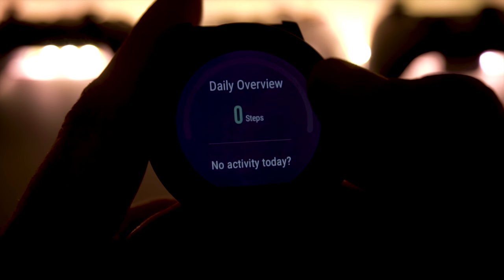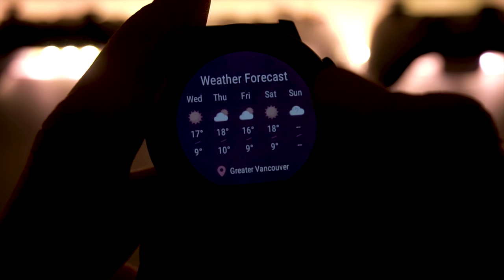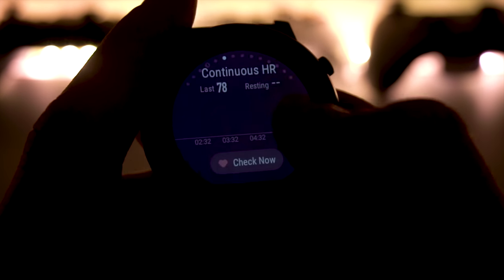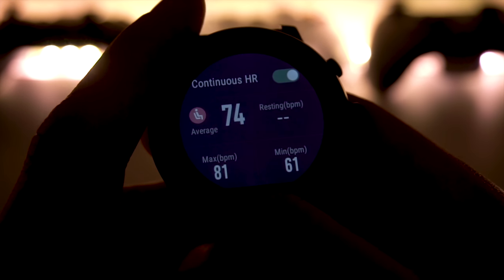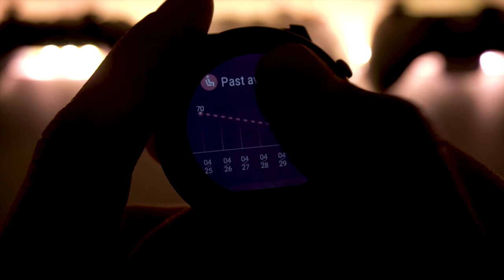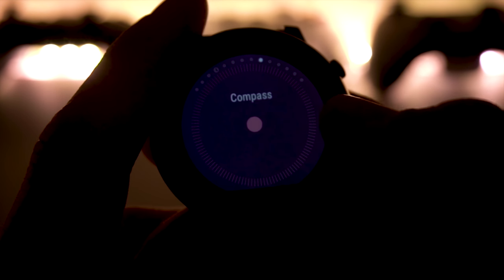There's a daily overview so you can check what you've done each day. Going back, you'll get your weather, which is based on your phone — not super detailed, but good enough for a quick look. You also have the continuous heart rate monitor: click on it and it will constantly measure your heart rate, giving you a nice chart at the end. Then there's a stopwatch timer, which is really useful, and a compass.